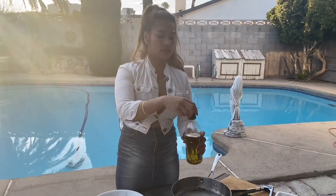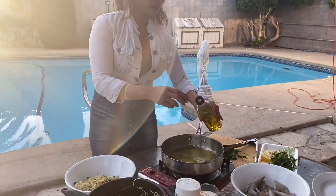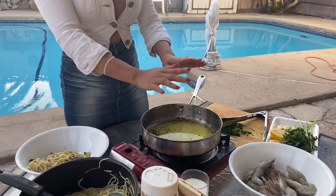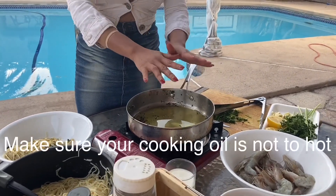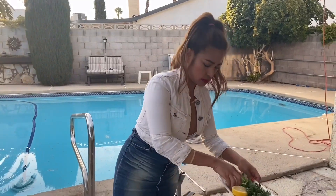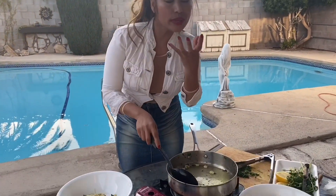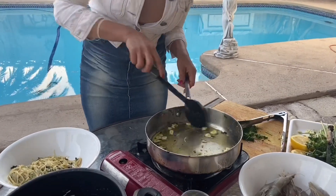First I'm going to put some olive oil. Make sure you don't want to burn the olive oil because you are going to lose the flavor of the garlic once you put the garlic in there. You don't want it too hot. We are sautéing the garlic — I can smell that nice aroma of the garlic.